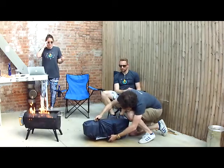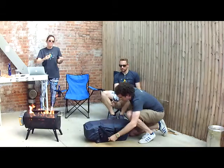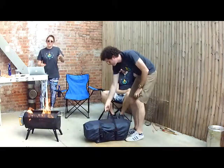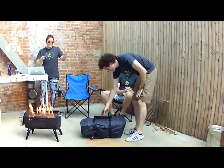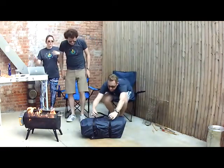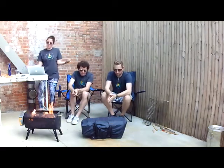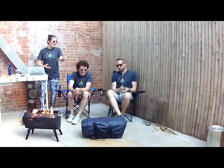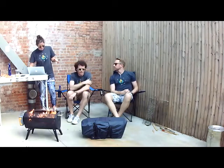The solar panel will charge the power pack from completely empty to full over a four to five day period. The idea is you're burning Friday, Saturday, Sunday, then leaving it in your backyard to charge during the week. That said, if you want to use it on a Tuesday, you can get plenty of burn time from a single day's charge.